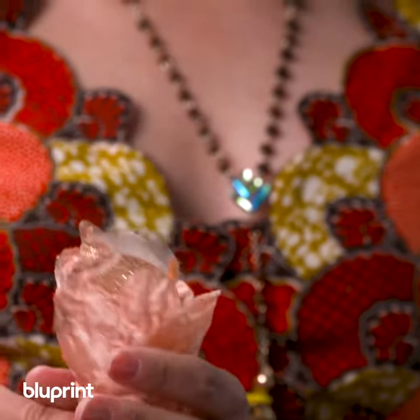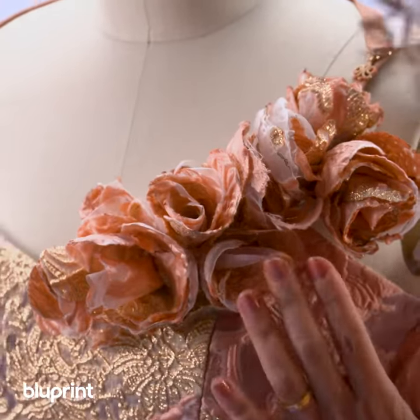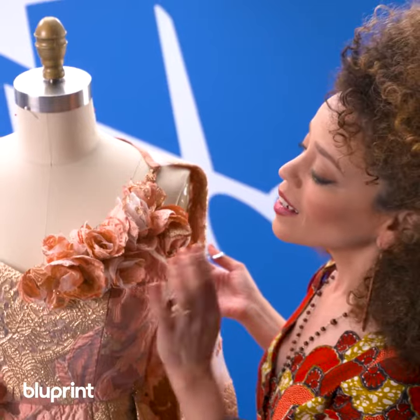Once I've made a garden's worth of these, I'm going to embellish my dress, throw my cape on, and I'm ready for my close-up.